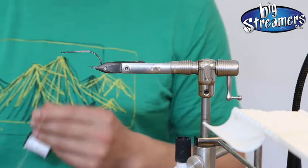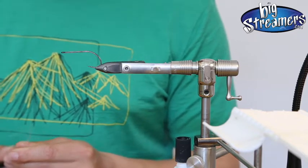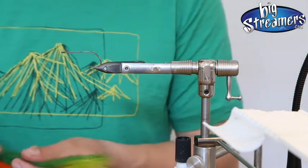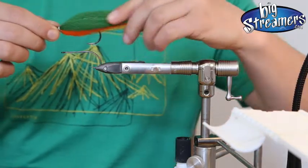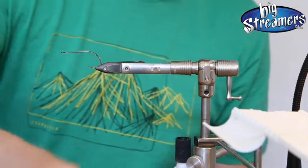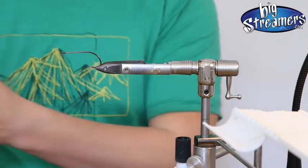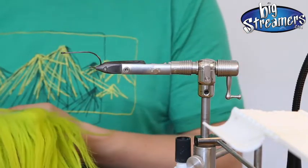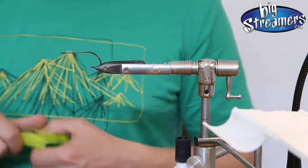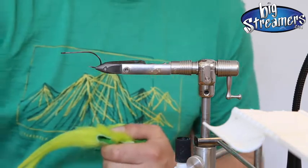Hey guys, welcome back to Tying with Nyad. It's the fifth episode and today we tie a streamer again — 100% Nyad streamer. So if you only have one material and that is Nyad, you can tie it. It's a pure Nyad streamer. It's a natural material, it takes a little bit of water, and therefore less material means less weight, easier casting, more fun.